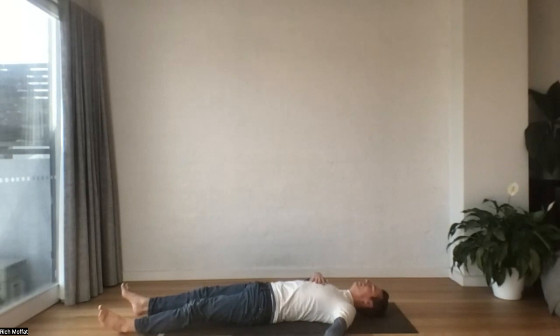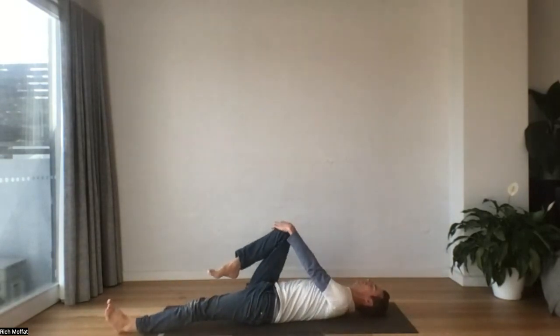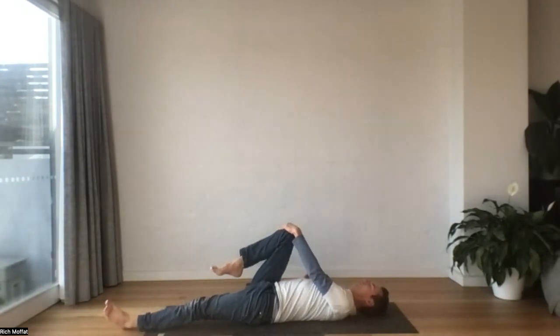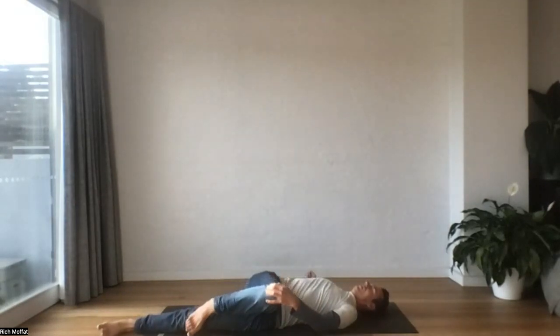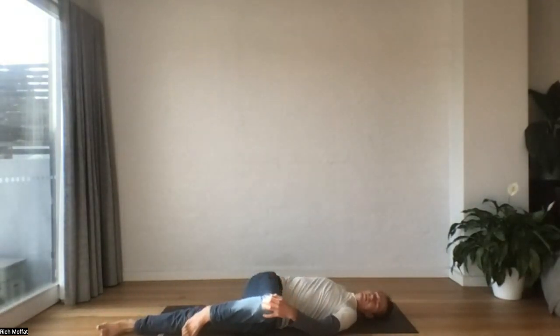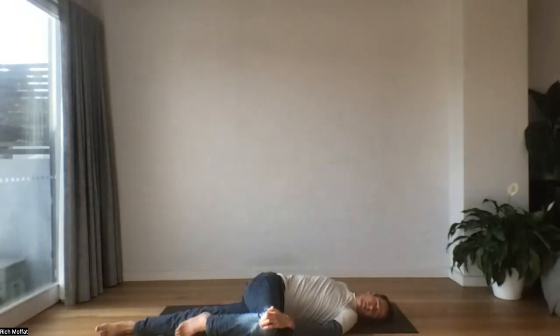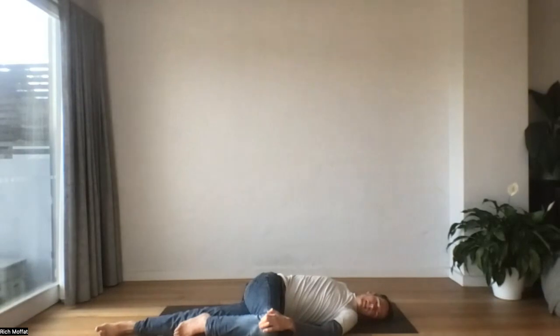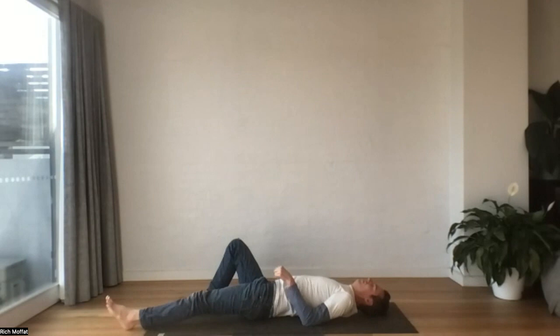Stand the leg long. And then we'll switch straight to the other side — hand to the knee, slowly draw it across. Ease into the twist. And when we're ready, extending the legs long.